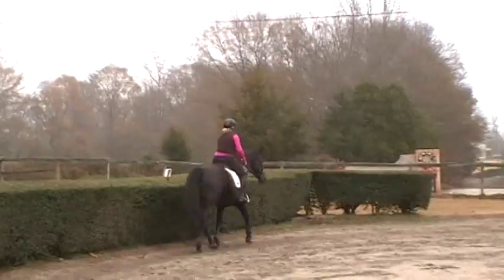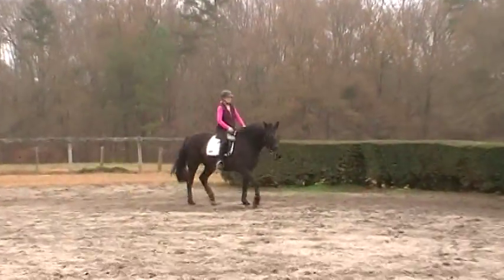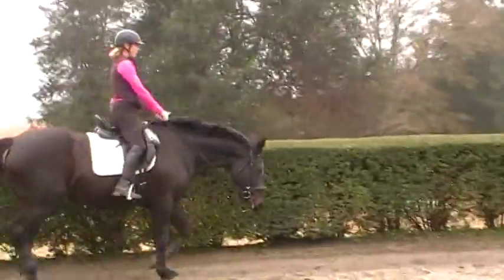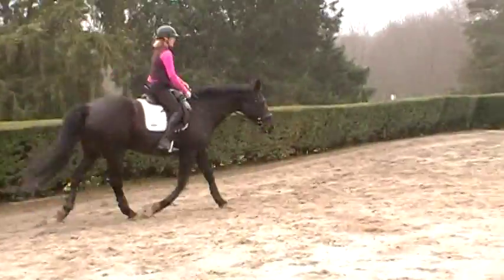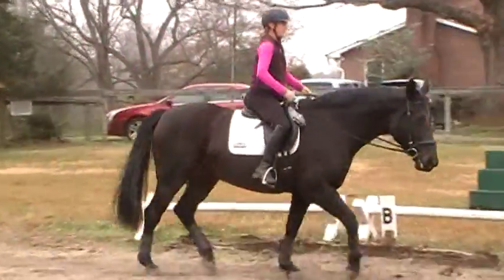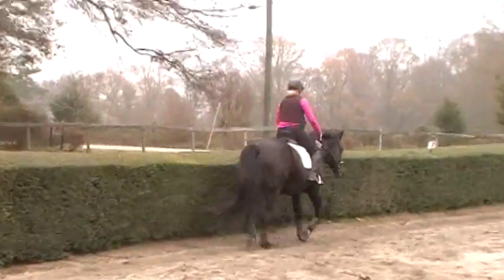It's taken us a while to get to this point where we could ask Annie to stretch, simply because she had her own issues. A horse that's got mental and physical issues sometimes has a really hard time doing a real stretch where they're coming through the back. You'll only hold it for a couple steps, but that's where she should be right now. How's that feeling?